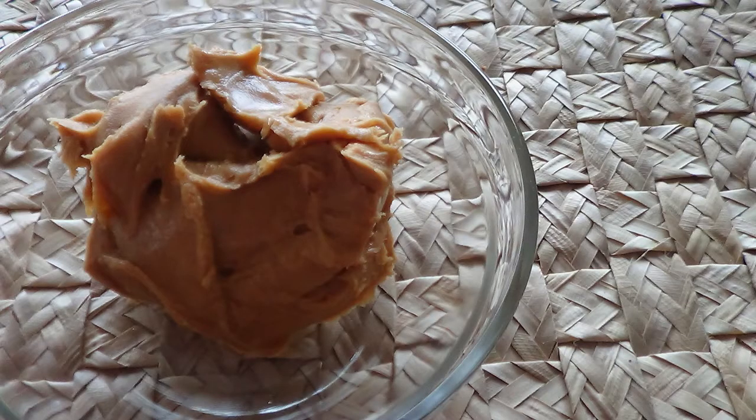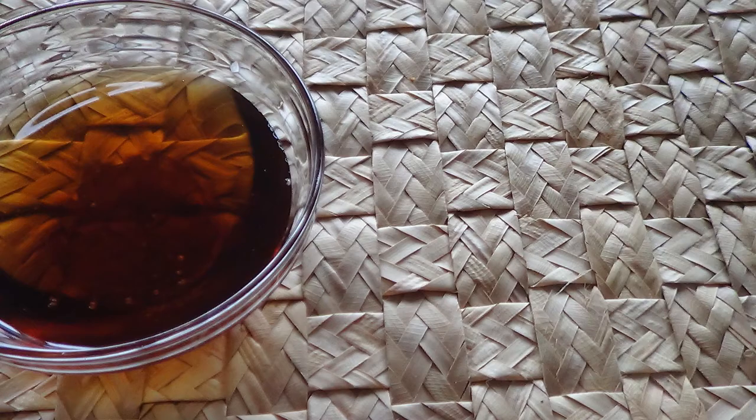First of all you need a cup of your choice of peanut butter, that being crunchy or smooth. I opted for smooth. Half a cup of maple syrup.